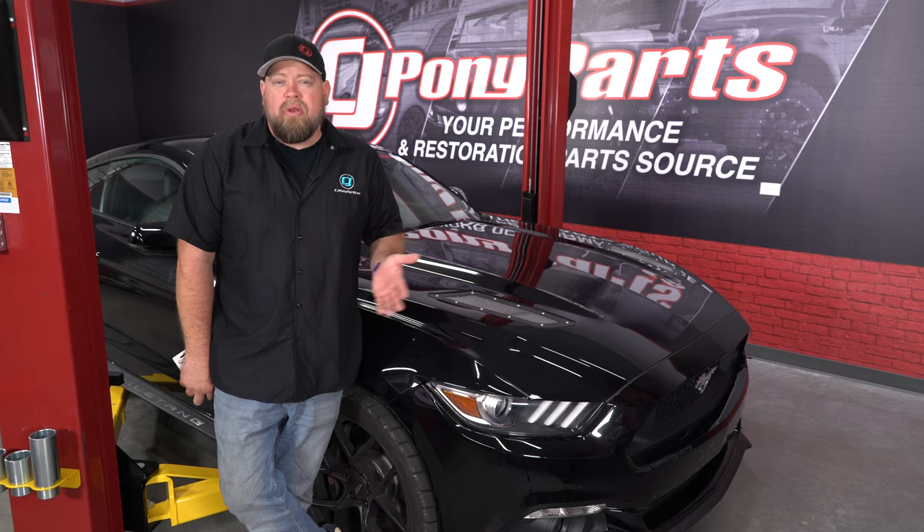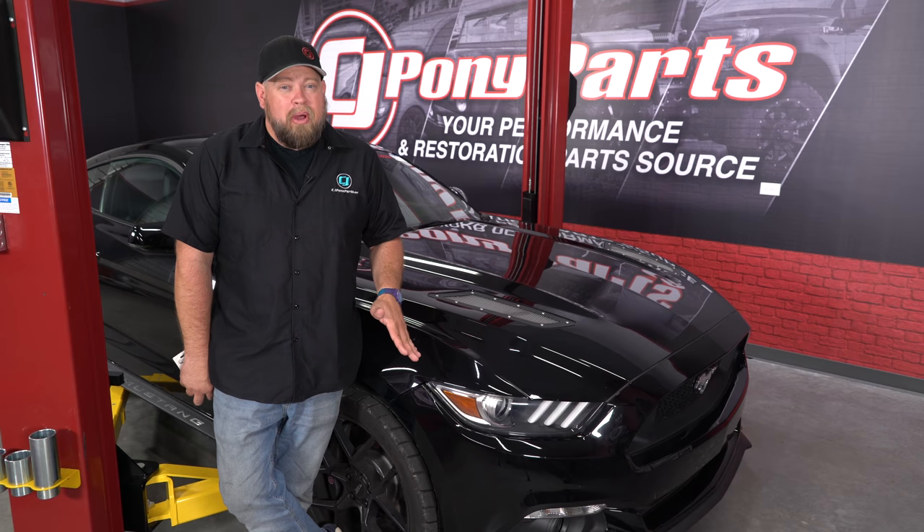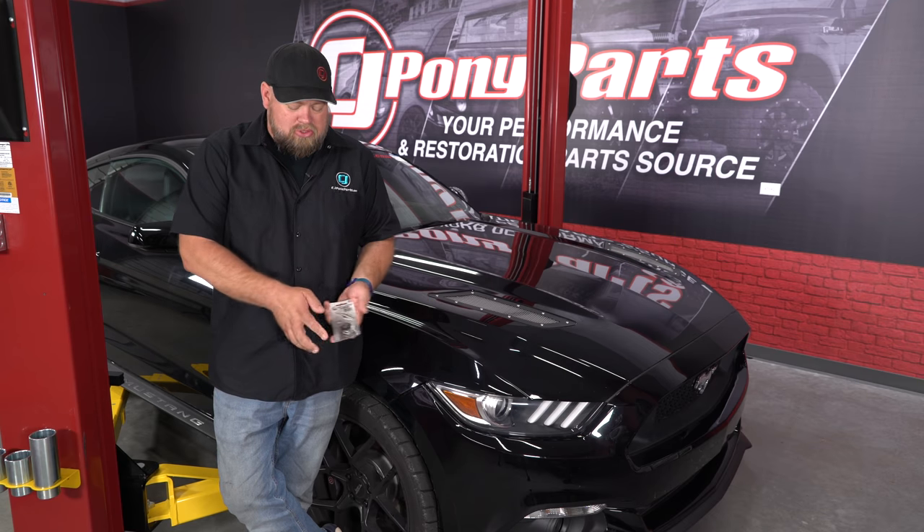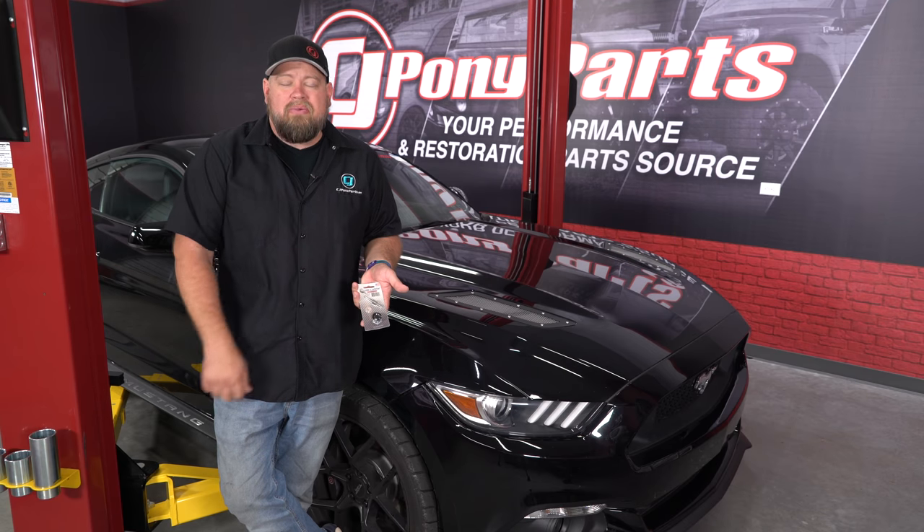Basically you've got a couple options at that point. Option one is to replace your bumper — whole new bumper, paint and everything — it's going to run you over $1,000 probably to fix it. Option two is these quick latches, and today we're going to show you how to install them.